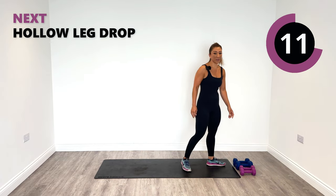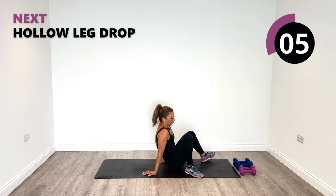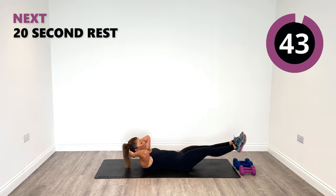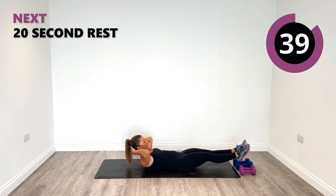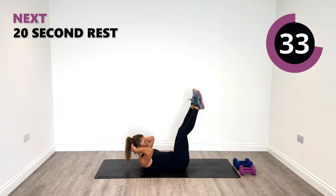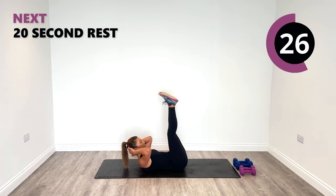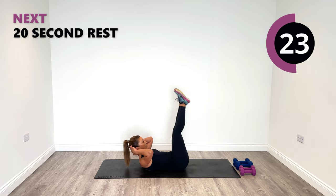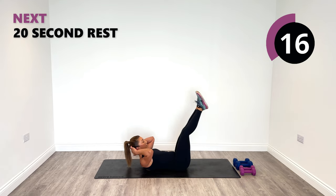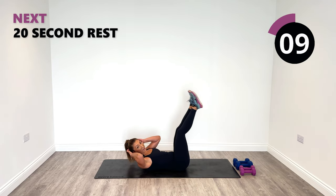Let's put those weights down. For our next exercise it's going to be a hollow leg raise — we don't need any weights. Lay down on the ground, bring the head and shoulders up, drop the legs down and rise up. Stay in this hollow position to engage that core nice and strong. Point the toes forward nice and long. Tapping the heels down, rising up. You can tap down all the way to the floor if you wish, or stay up a little bit higher — just keep those shoulders and head off the ground.